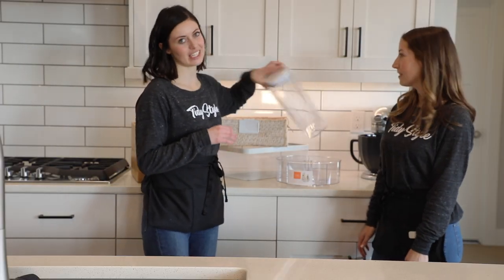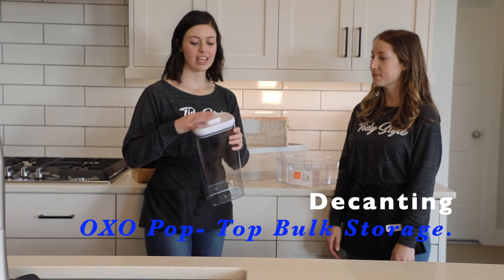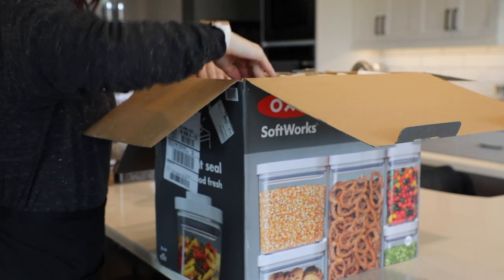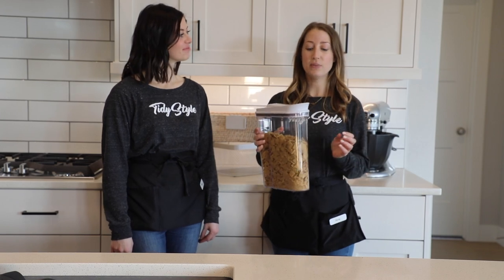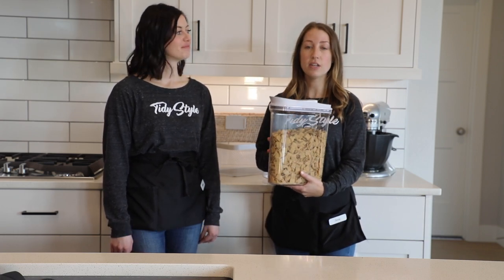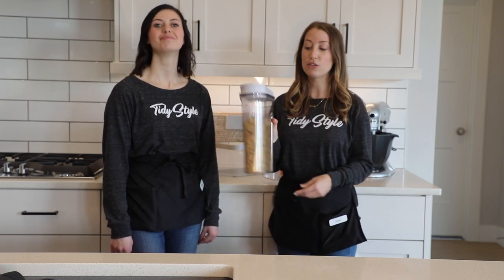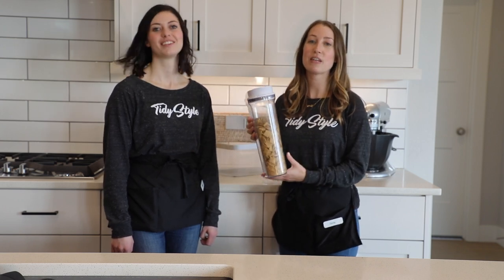The last thing we want to talk about is your main decanting staples. We prefer the OXO brand — they're click top and easy to use and they come in nine pieces as well as other options. They're really pretty and easy to put a label on for aesthetic. Another OXO that we typically bring is the cereal OXO. The large size fits a family-sized cereal and we have smaller sizes that fit a normal box of cereal. A lot of our clients shop at Costco so I would recommend using this — it comes in a set of two, and the smaller sizes come in a set of three.